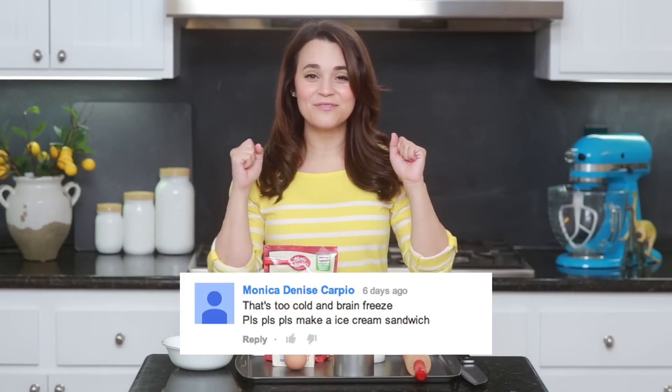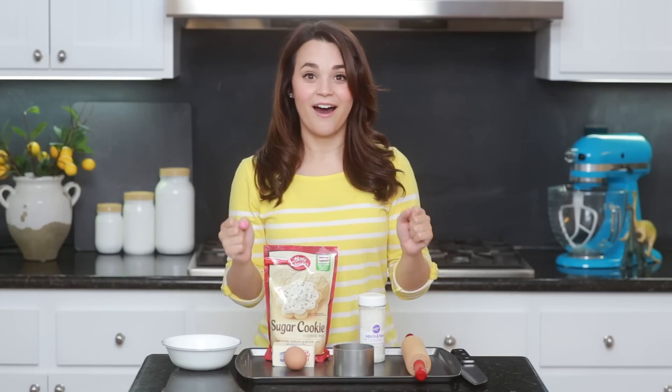We are gonna be making I Can Has Cheeseburger Ice Cream Sandwiches! I'm really excited because we've never made ice cream sandwiches before on Nerdy Nummies! Let's get started!